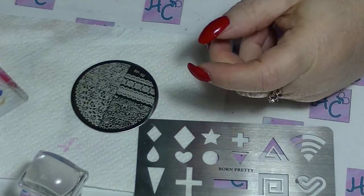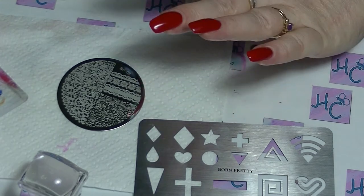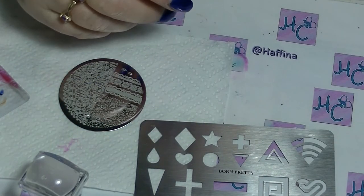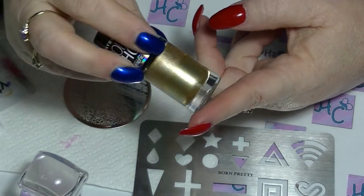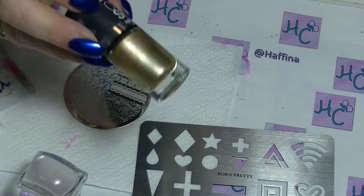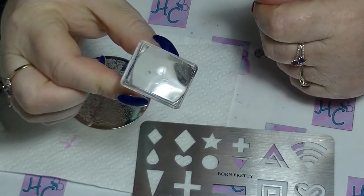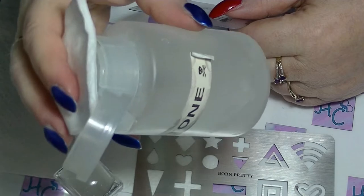You do have to work relatively fast or use a polish that you know is going to work. On this hand I have Fruit Juice from Mini Colorama and on the other hand Electric Blue from Mini Colorama. To stamp with, I'm going to use Bold Gold from Maybelline Colorshow — a fabulous stamping polish recommended by Tina Moon Baby Nails. I have my rectangular slightly sticky stamper, also from Born Pretty, and my Born Pretty scraper.